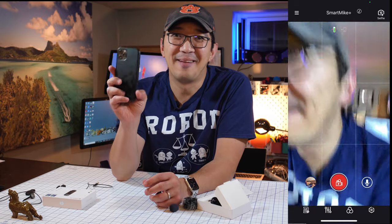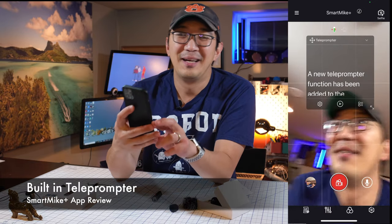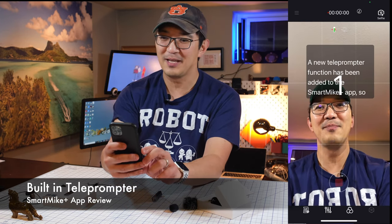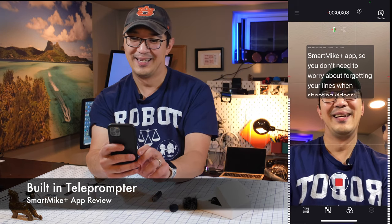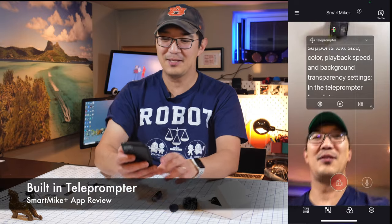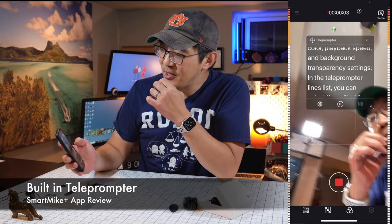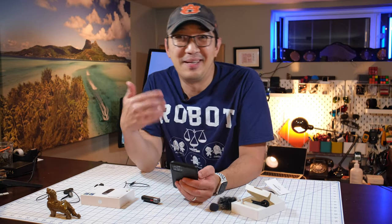One of the coolest things I found about the video app in this smart mic app is it comes with a teleprompter — can you believe that? It comes with a teleprompter! So while I'm looking at the camera I can record and it says: 'A new teleprompter function has been added to the smart mic app, so you don't need to worry about forgetting your lines when shooting videos.' That's all included as part of this package. And when you record, you can also see the stereo sound bar on the side. The teleprompter is just awesome.